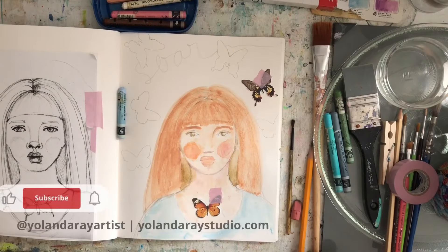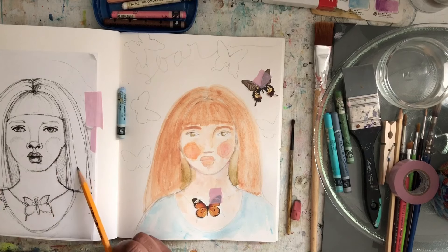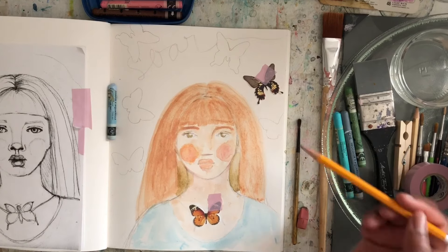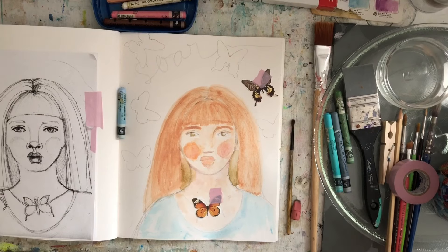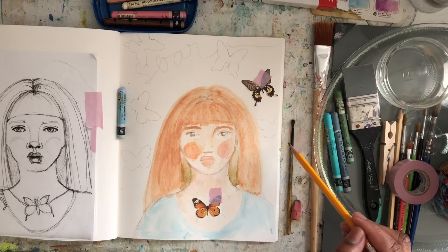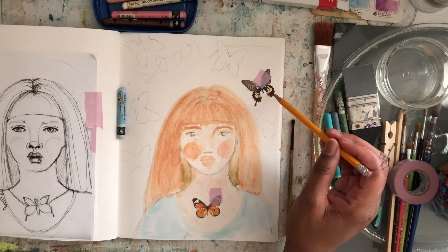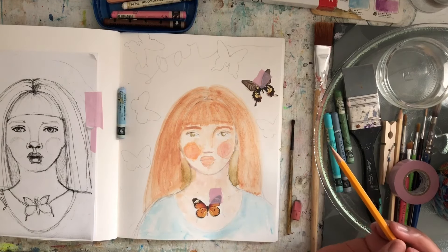It's been a few days since I started this art journal page. I taped the original sketch that I traced over here, just so I can have an idea of what it looked like before. I also found these butterfly ephemera in my collage stash and decided to use them as the background around the portrait. I'll glue down the full color ones and then just leave the outlines for the background.